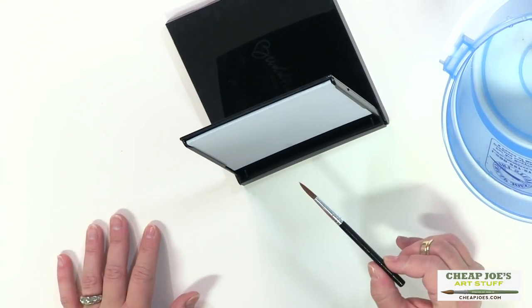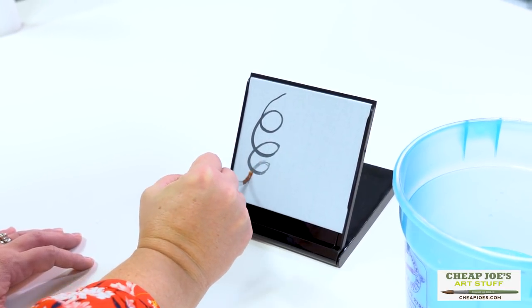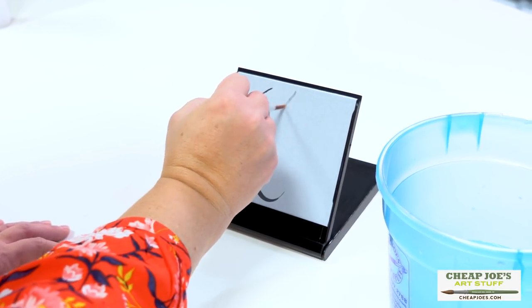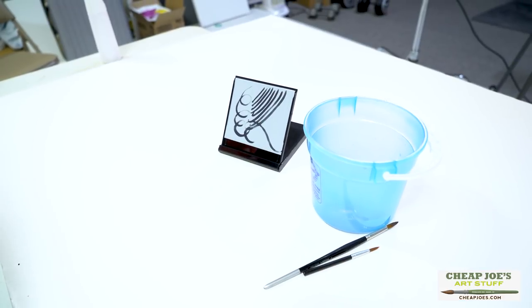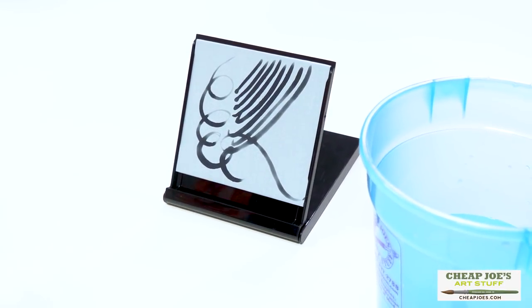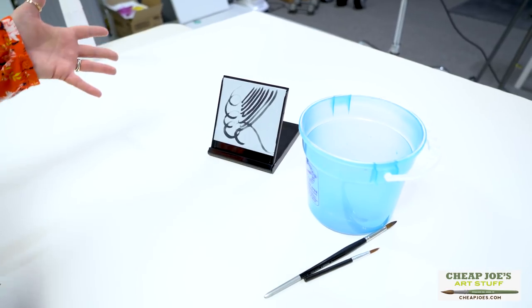You wet the brush with just clean water — no paint at all — and it becomes its own little easel. The great part about an Enzo board is that once you paint on it with clear water, as you can see it starts to evaporate, and then it's clean and ready to go. It's kind of endless and you don't have to recharge it or anything.